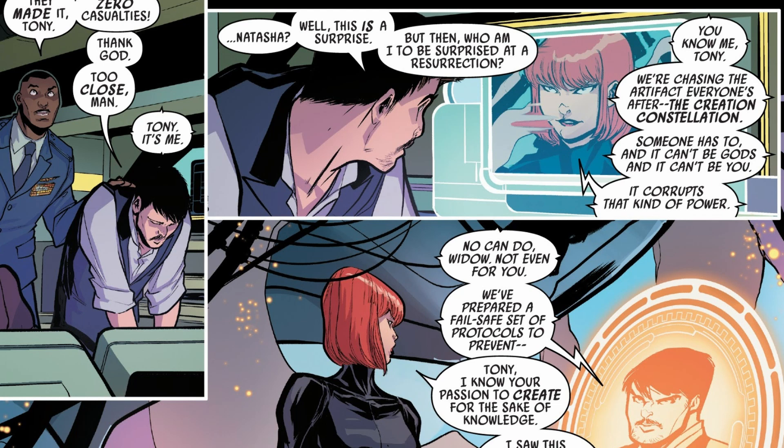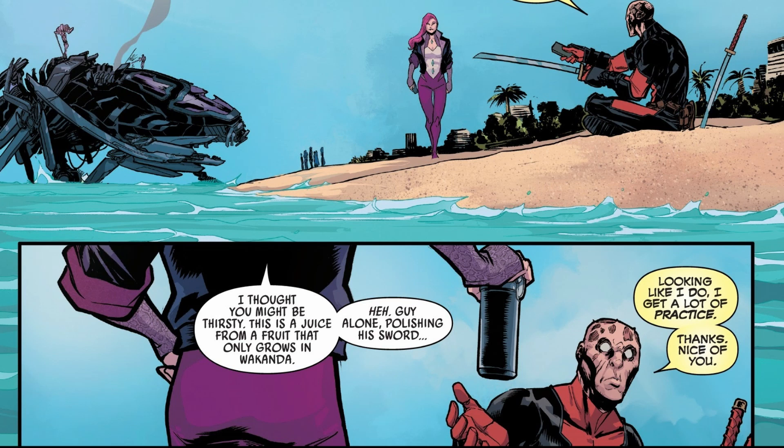Then Black Widow calls Tony Stark. He's not really surprised to see she's still alive. She says they're going after the celestial technology and they're going to destroy it. Tony says don't do that — they have precautions to handle it. She says no, it's too powerful to be used or contained, and it's too dangerous to have around. After Tony agrees to let them go and destroy it, we switch over to Diamondback.